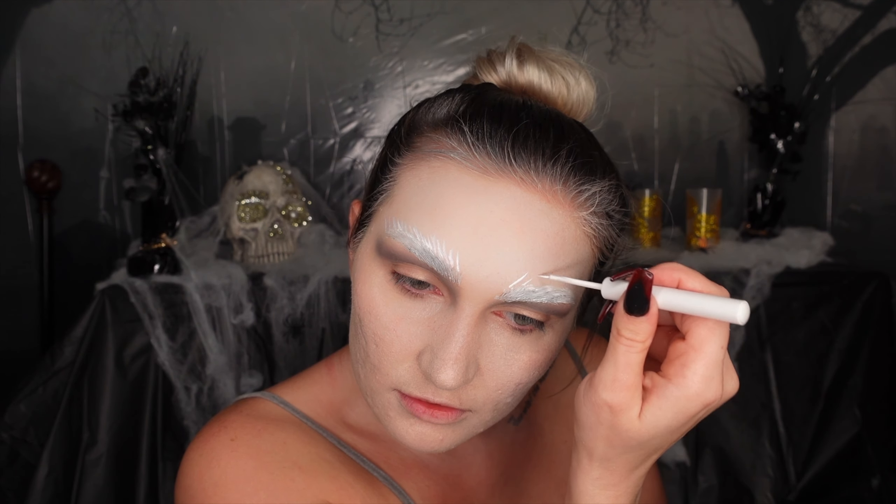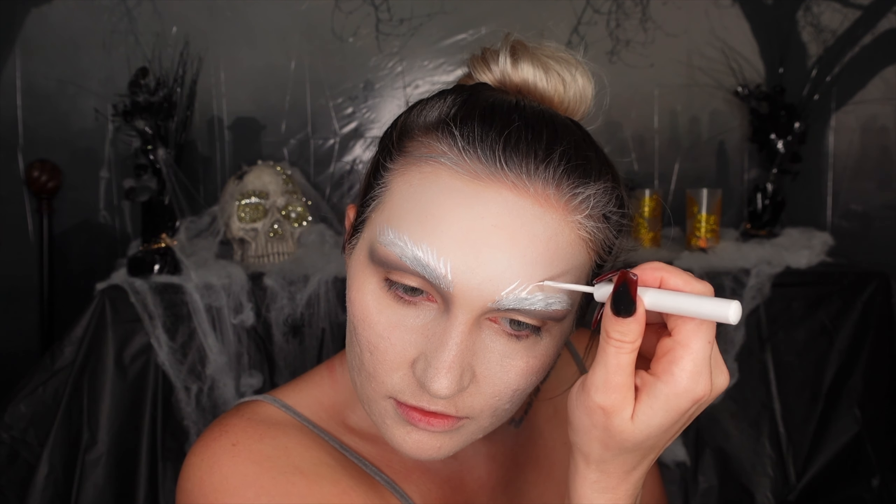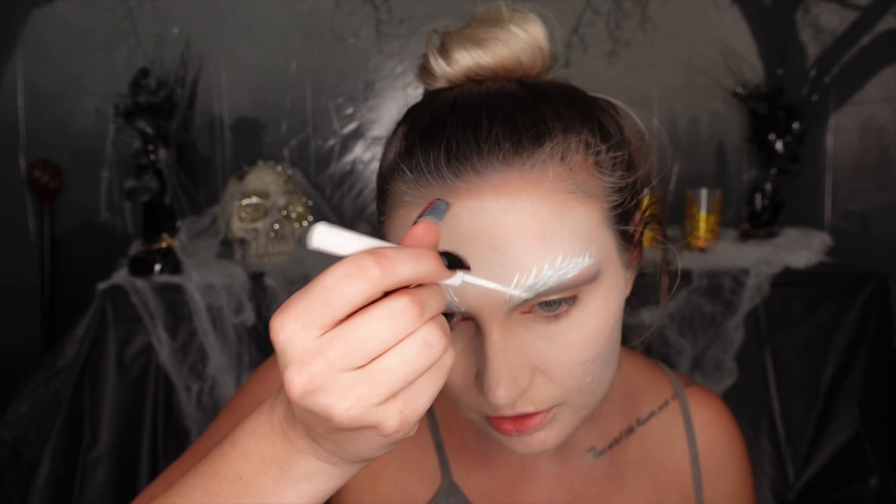It was much easier to just take the white liner and brush it onto the brows to cover them up. Once they're fully covered, I made hair-like strokes right above the brow — kind of long, flicked-out strokes. I really liked how this looked; I thought it was a very snowy, icy look and it turned out really well.